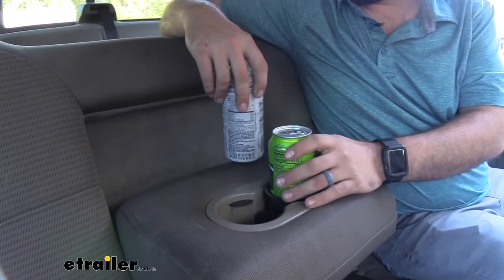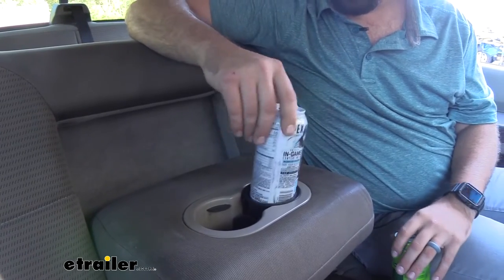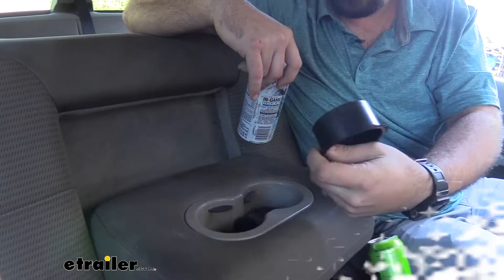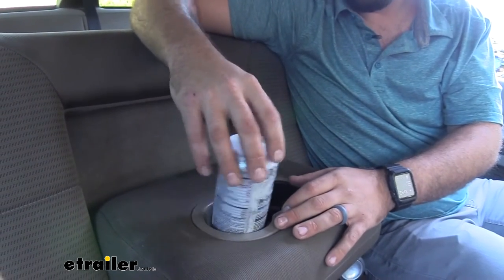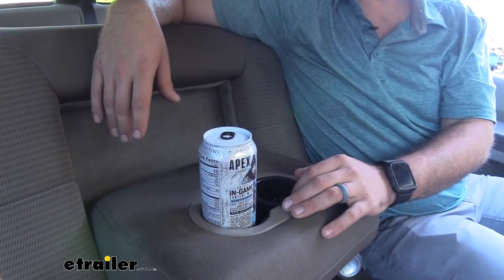For your larger 16 ounce or larger energy drink cans, we also have something that's going to work just as well — that's the taller version of this — and it's going to fit in your recessed or tiered cup holders, really holding things in place and making sure you're not toppling over your energy drink and losing money in the process while driving.